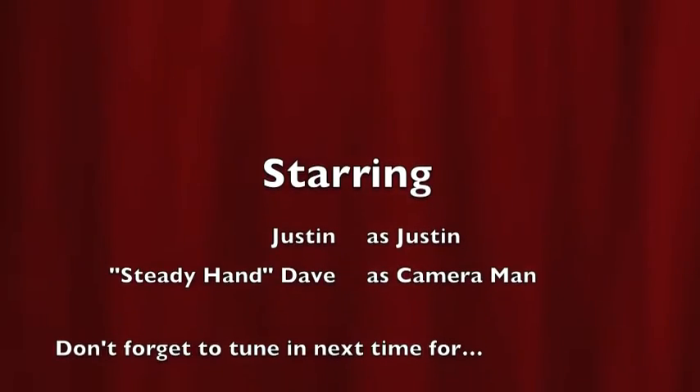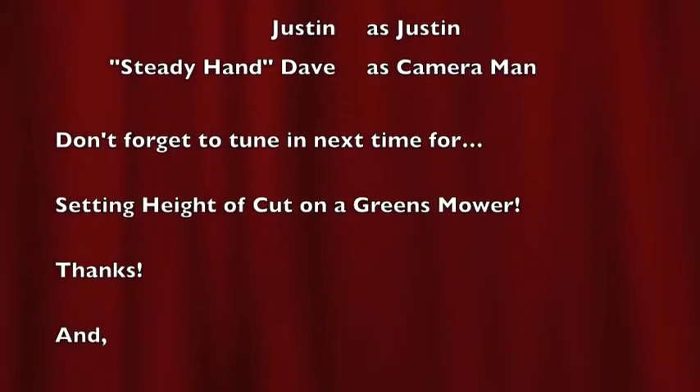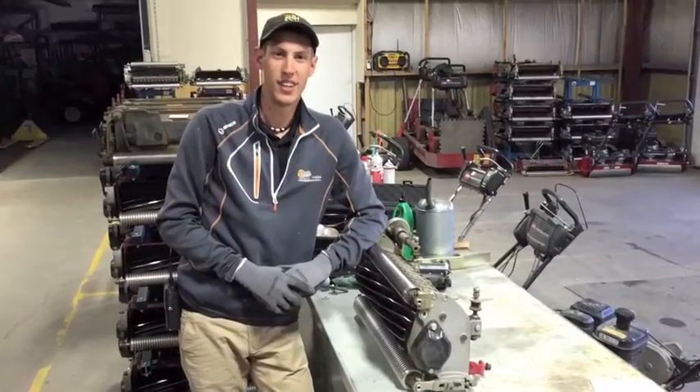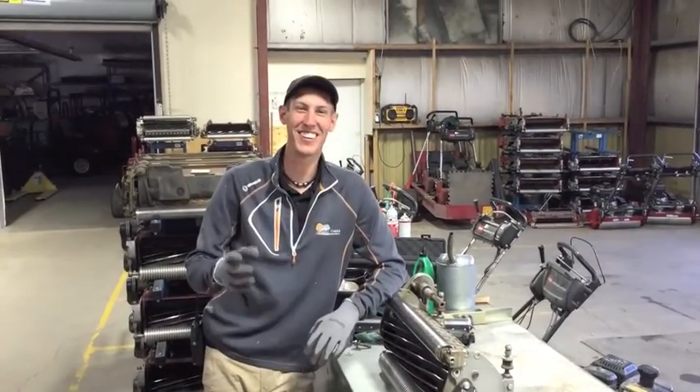Cuts like a knife — but it feels so right. Cuts like a knife — but it feels so right. [Off-camera voice: Oh, I didn't know where you were going to start yet.]